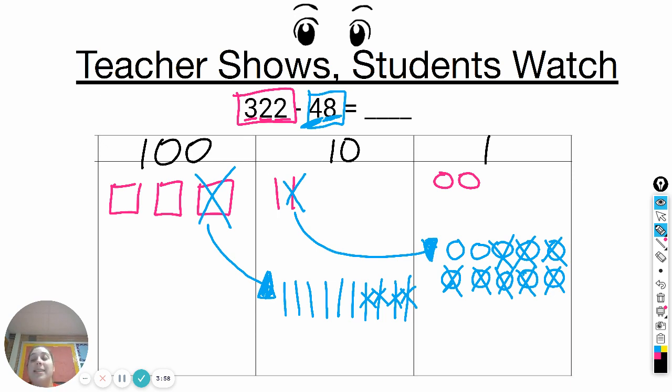Now I can see what is left. I start in the ones: one, two, three, four. Now in the tens: one, two, three, four, five, six, seven. In the hundreds: one, two. So three hundred and twenty-two minus forty-eight equals two hundred seventy-four.